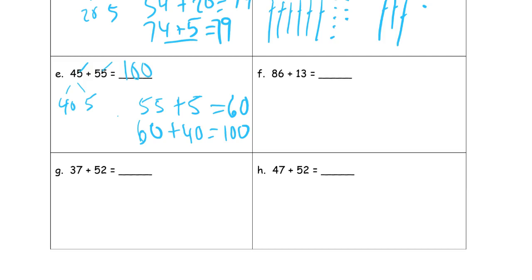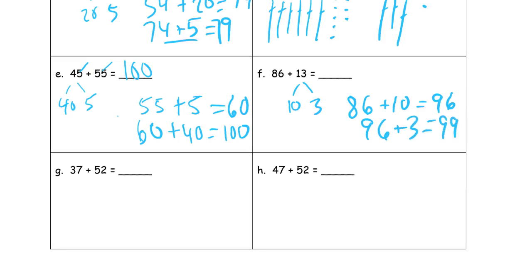And now we have eighty-six and thirteen. Thirteen is ten and three. Eighty-six plus ten is ninety-six. Then count up three more: ninety-nine. Or you might recognize six plus three is nine, for nine ones — ninety-nine.